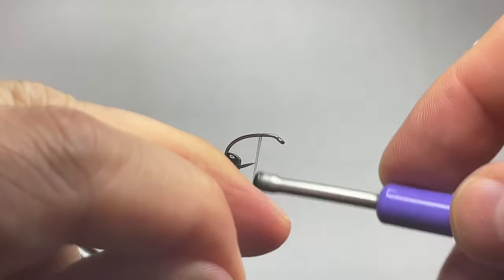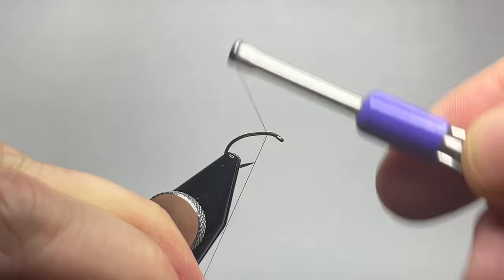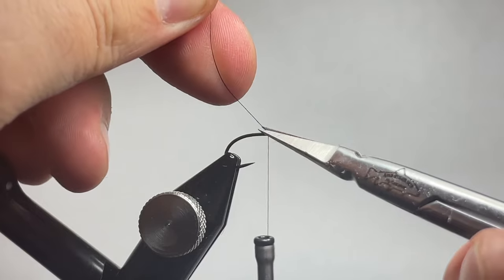Today we're tying up the Scruffy Brassy. In the vise we have a Moonlit Tagata ML201 hook, and you can tie these in a wide variety of sizes. In this video we're tying it up on a size 12.